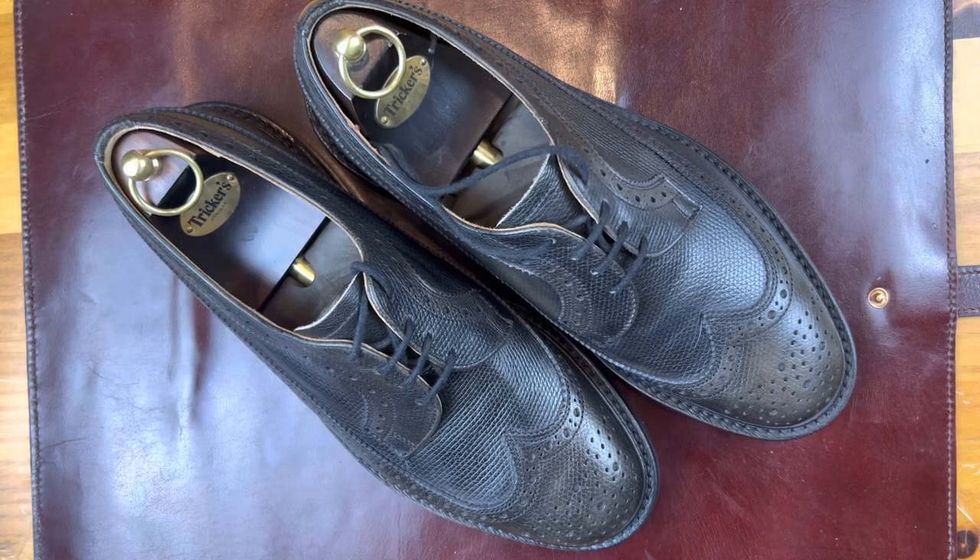Welcome back, this is Wisconsin Shoe Guy and today we're going to do a shoe review. This is a Goodyear welted shoe from Trickers.